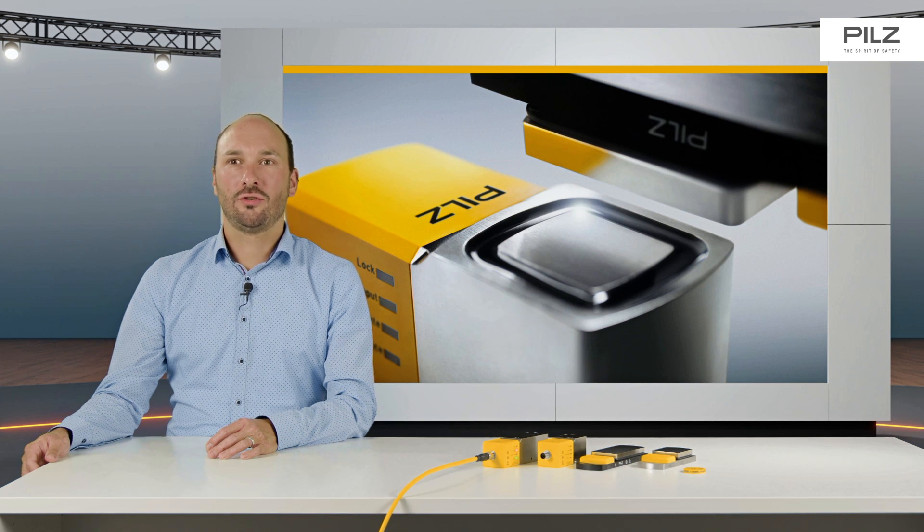The generation change from the previous PSEN SLOP to the new SLOP2 is very easy. This is because both safety devices have the same dimensions and electrical connections, and are therefore very easy to replace.